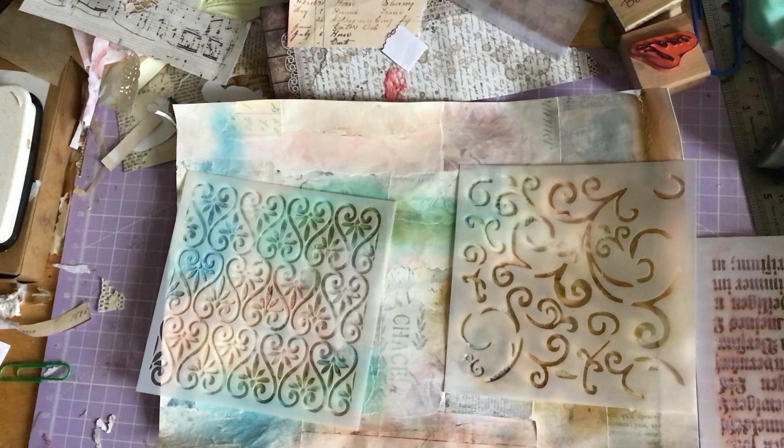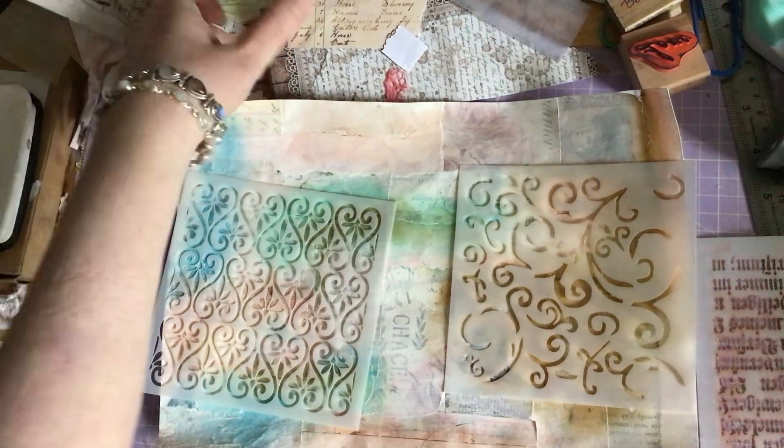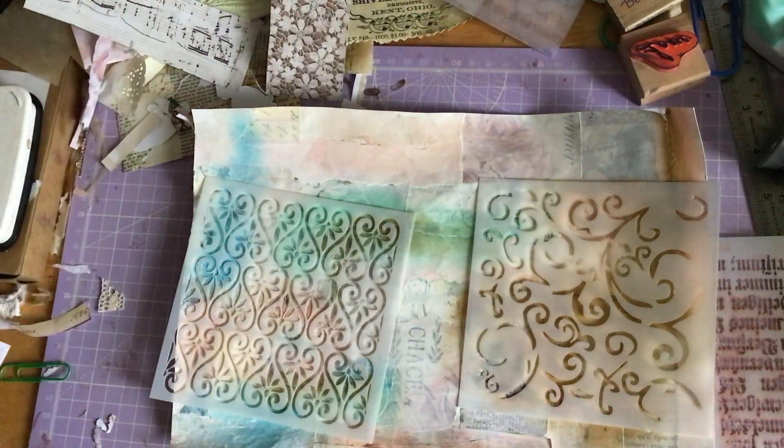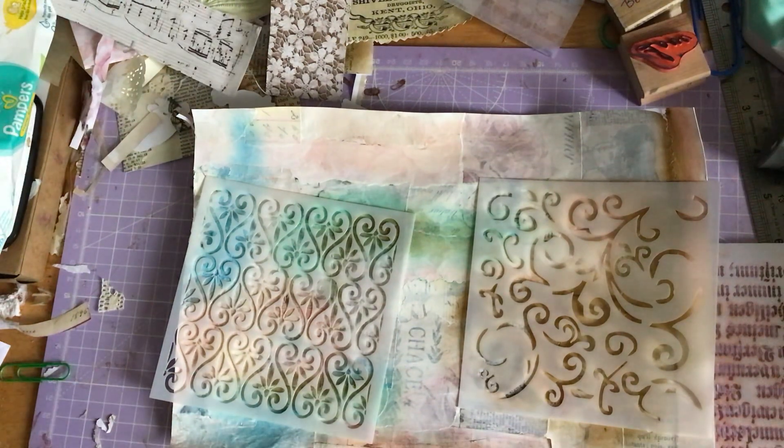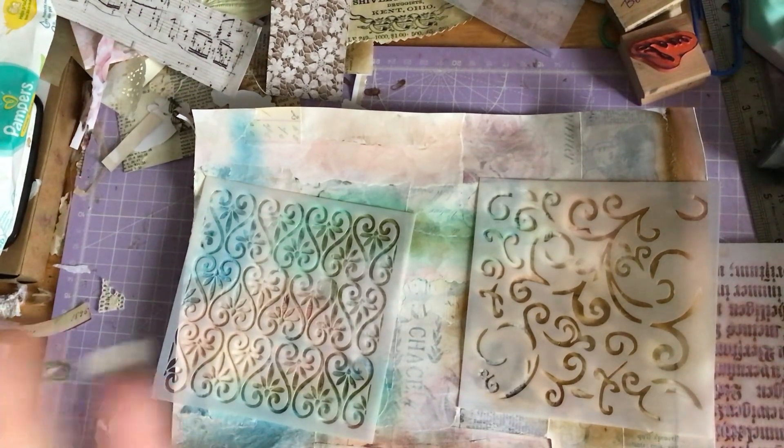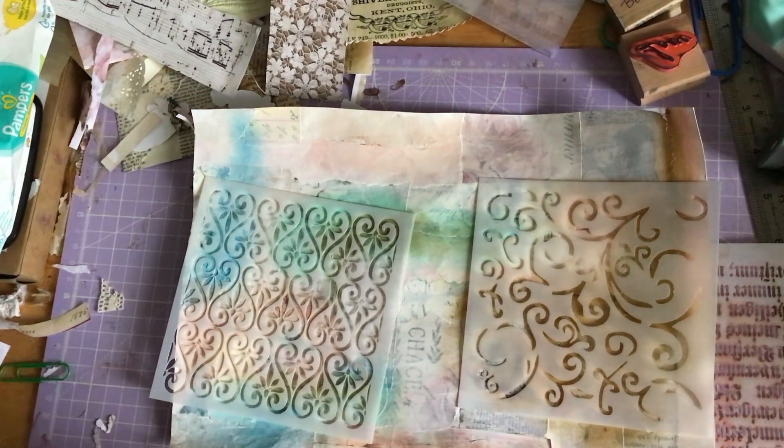Hi everyone, this is Jane here. I'm just doing a little craft-along thing today. I won't be too long because I need to keep them quite short as I'm uploading. I'm conscious I haven't actually made anything with you guys for a while because I've not been that well, but I'm okay now so I thought I would come along and do a little bit of something.